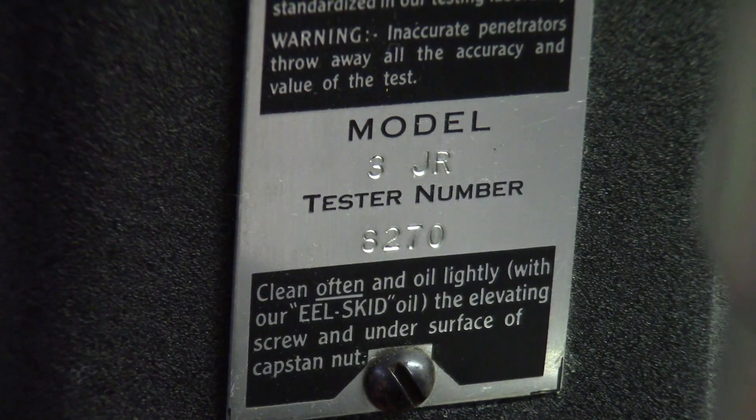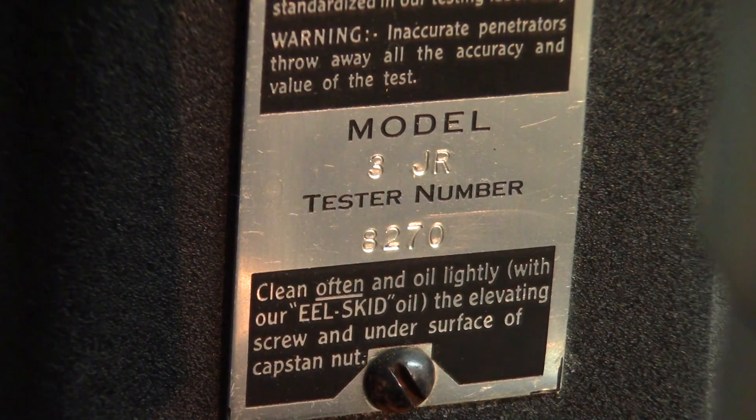This concludes the presentation of the 3JR Rockwell hardness tester, made by Wilson. One important tip: for more accurate, representative results, always perform three tests on a part and average them — that will give you a more realistic picture.